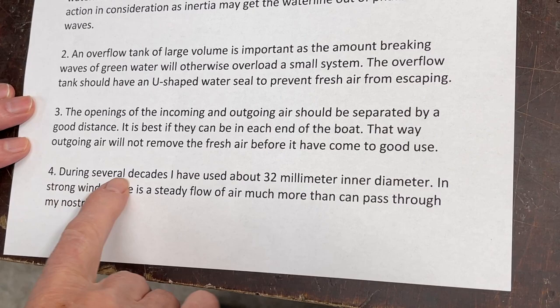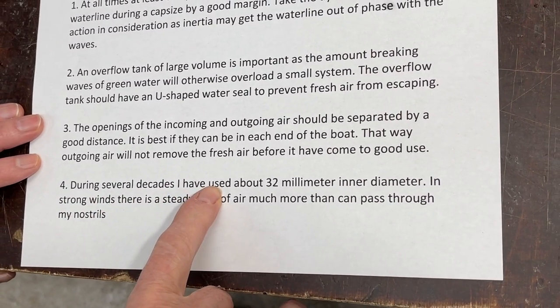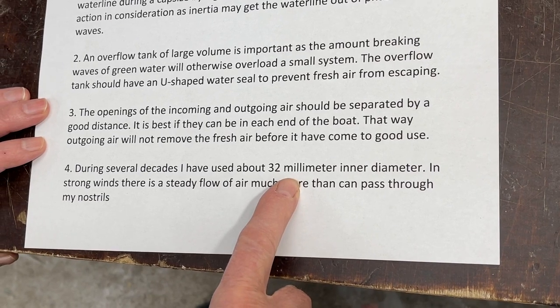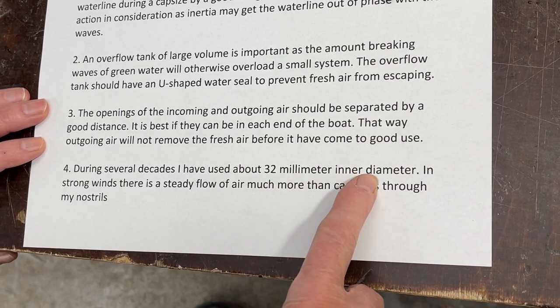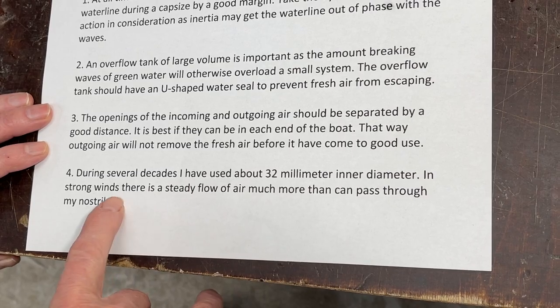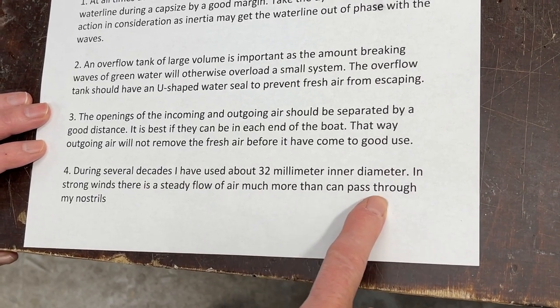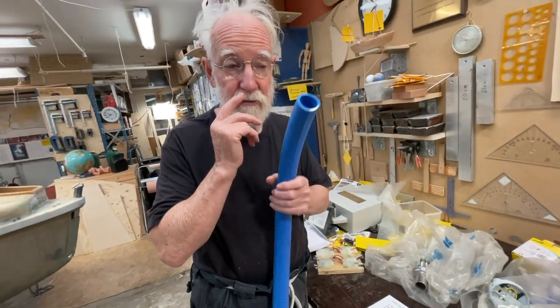I will take a look at this. During several decades, since 1976, I use about 32 millimeter inner diameter. In strong winds there is a steady flow of air, much more than can pass from my nostrils. They are like here — you see they are much smaller than this one.